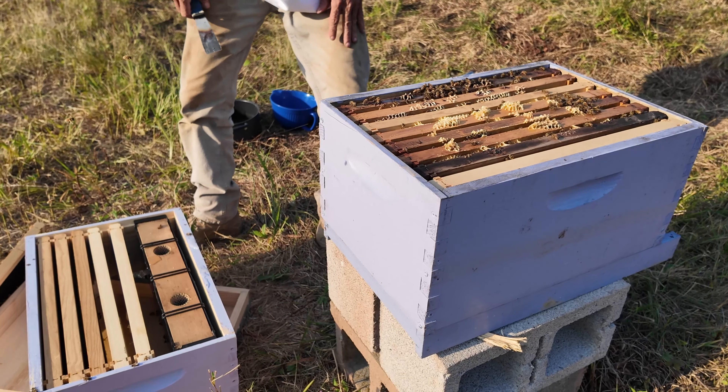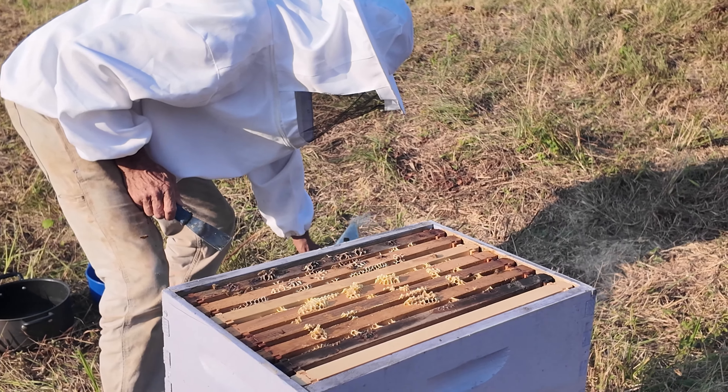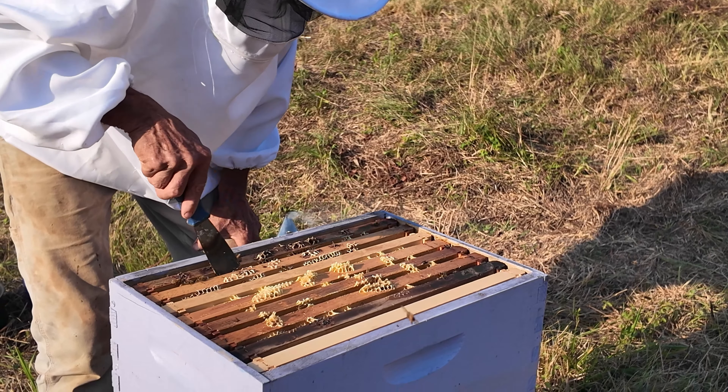Okay. All right, girls. Stay calm. I'm just checking on mama. See all this propolis here? It's all got to get cut.